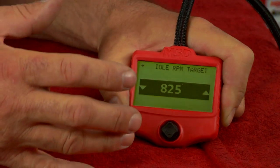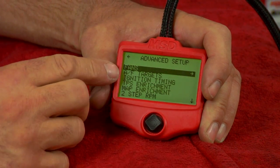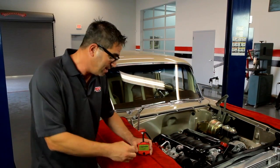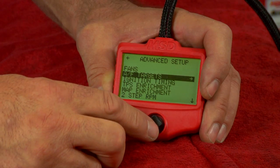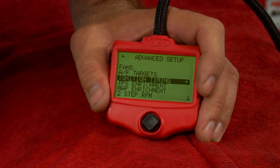Our initial programming is done, but there are some cool additional features you can take advantage of if you choose to. In the advanced setup screen, you can check out the fans and trigger the cooling fans to come on one or two at a time at different temperature settings. There are also air-fuel targets you can toggle, and ignition timing. Don't get the idea this is just a simple handheld unit — it's a very powerful computer. But you don't have to use all of the features until you're ready to.